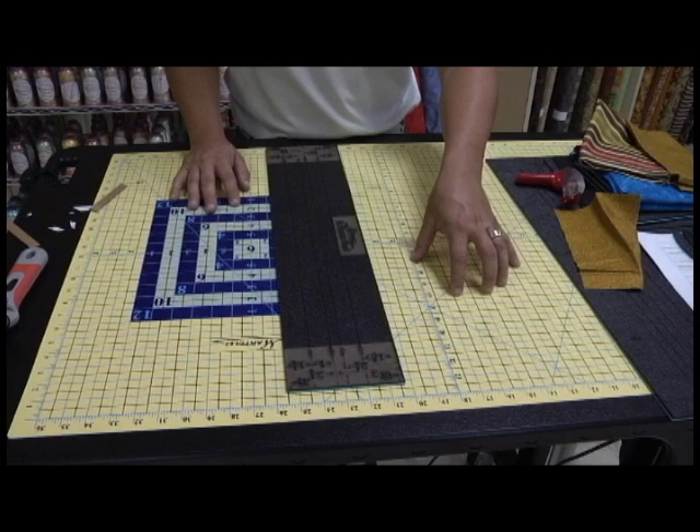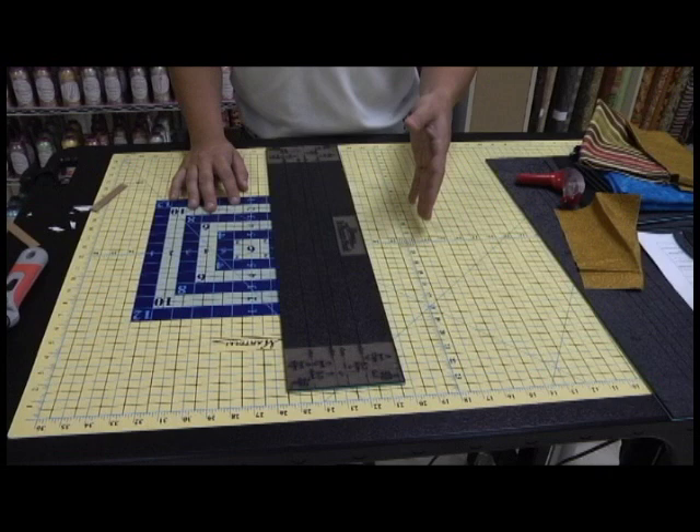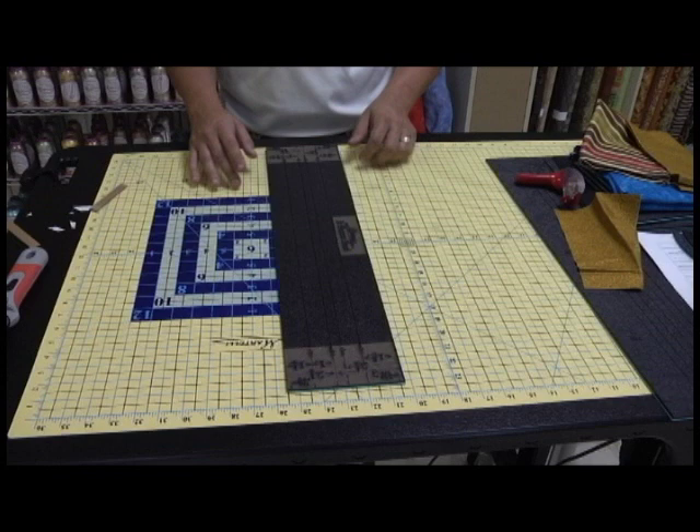Now, when I use the term 'they,' I'm talking about quilters. They teach you, when you have a mat, do not use your mat to measure with because your mat is inaccurate. That is another story for when I get to the mat, but that is also inaccurate — that is not true. Always use your mat, even if your mat is inaccurate. But we'll get to that in a minute.